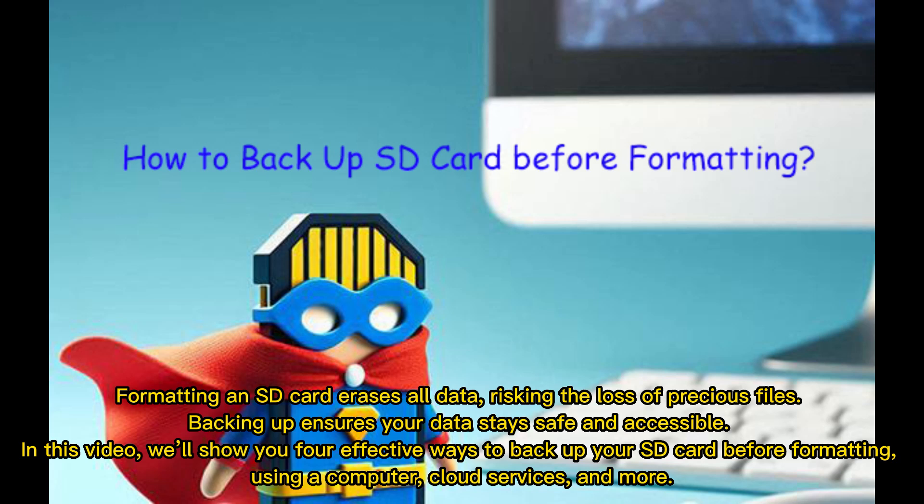Formatting an SD card erases all data, risking the loss of precious files. Backing up ensures your data stays safe and accessible. In this video, we'll show you four effective ways to back up your SD card before formatting, using a computer, cloud services, and more.